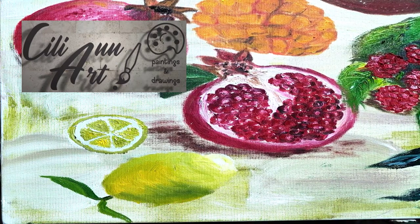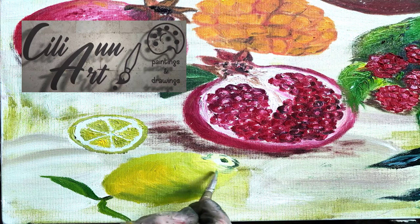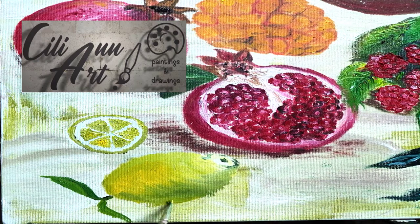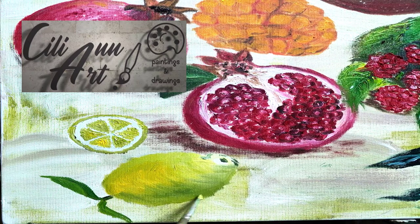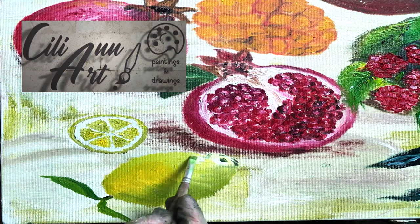A lemon typically gives about 3 tablespoons of juice, of course depending on the size. And when you're looking for one in the supermarket, pick it up and see how heavy it feels. The heavier ones will probably be juicier. If it feels light for its size, it's probably not so juicy.